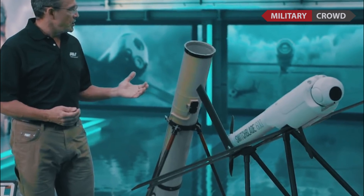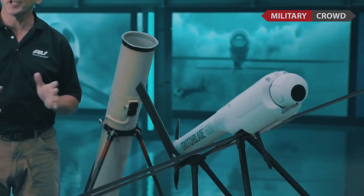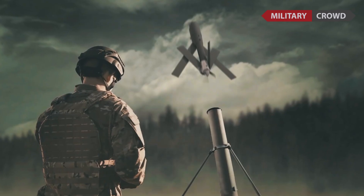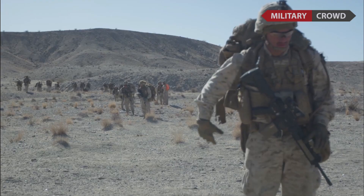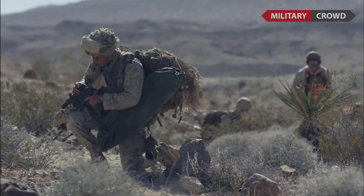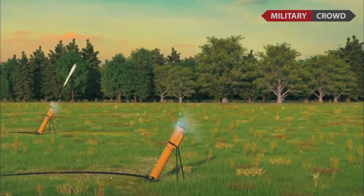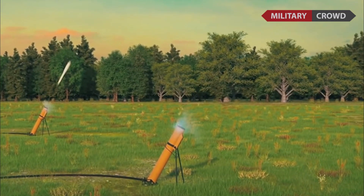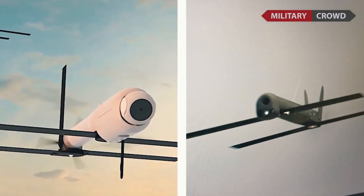On March 31st, 2021, AeroVironment was awarded a $26.1 million contract by SOCOM for the Switchblade 600. The system addresses the United States Naval Special Warfare Command's Maritime Precision Engagement requirement to engage asymmetric threats with combatant craft — medium (CCM) and heavy (CCH) — boats acting as host platforms.